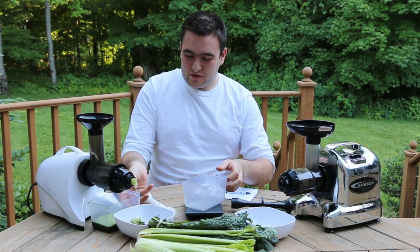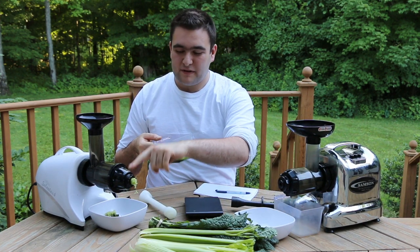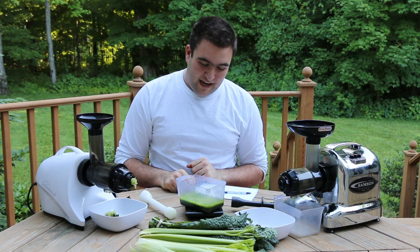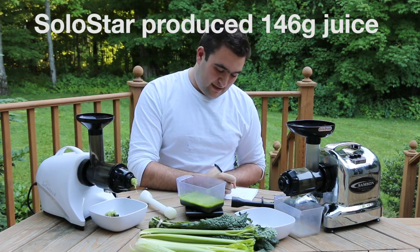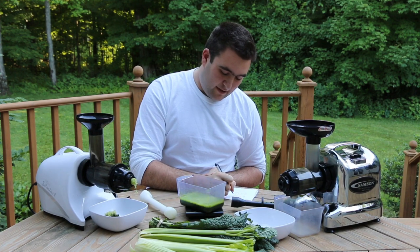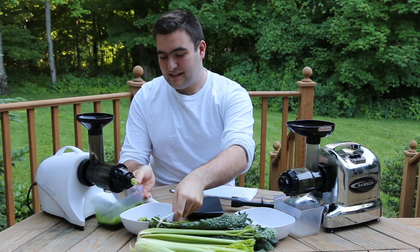Now let's see how much juice we got. One juicing trick: put your pulp container underneath the juice spout so nothing drips. We have 146 grams of kale and celery juice out of the Slowstar juicer. Make a note of that. And now it's time to feed that same amount into the Samson.